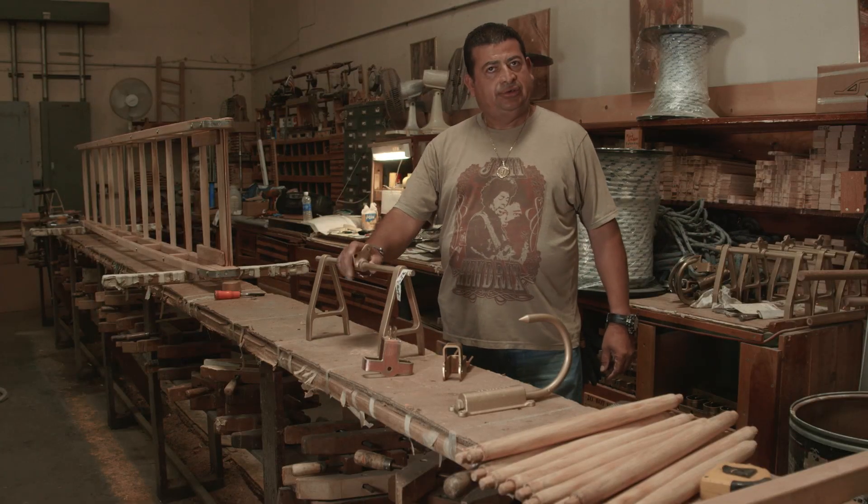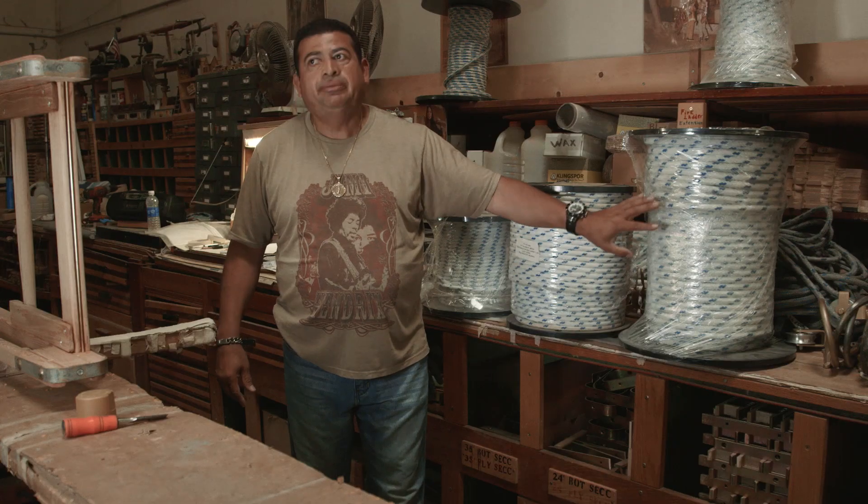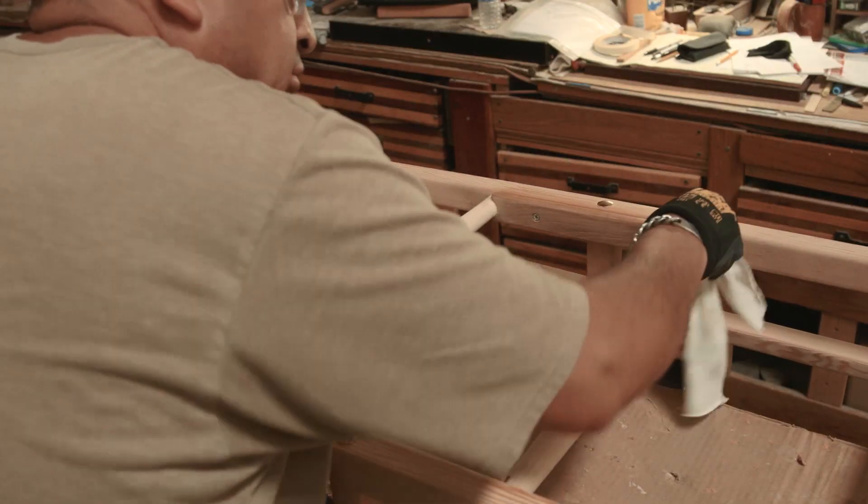And then they're going to do the rest of the process. After that, they're going to bring it back. I bring it back and put back the hardware of the ladder. Make sure the ladder is perfect — painting and everything.